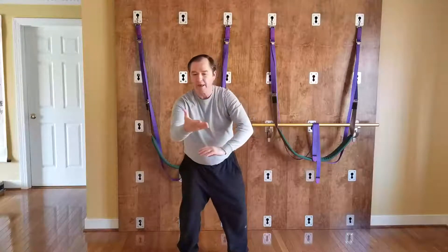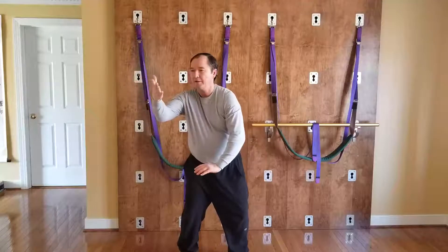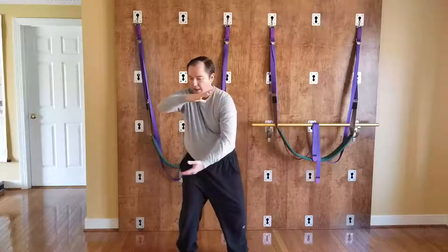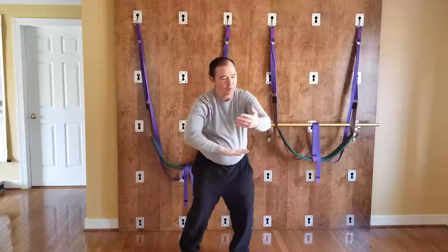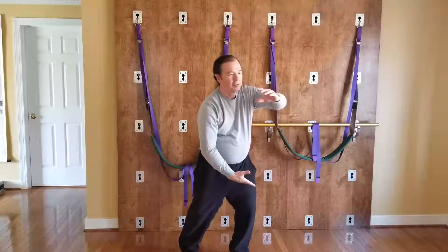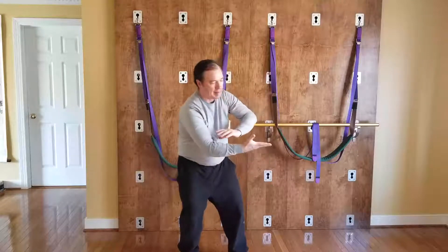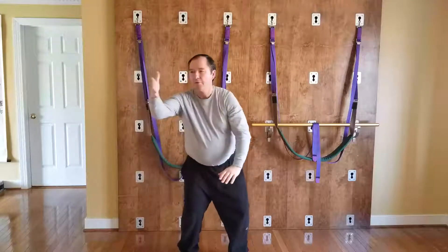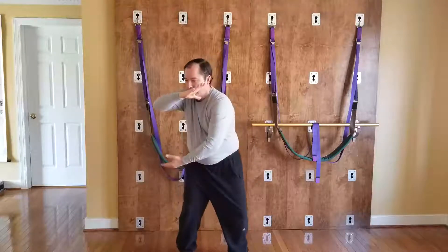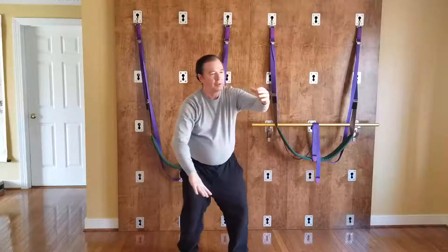Then turn the hips to the right, express the recoil — hands separating in space. Tighten the coil again, push down the bottom line, come up the center line, swinging to the outside. Breathing in, breathing out, breathing in.